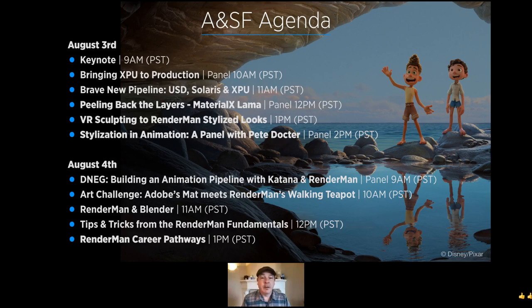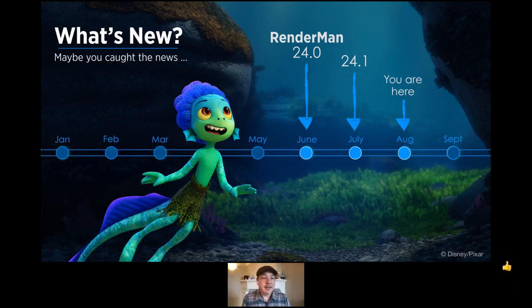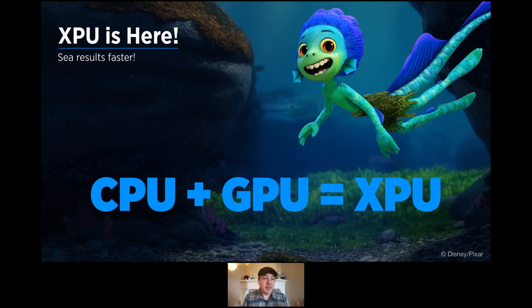It's been a while since our last Art and Science Fair, so you might be wondering: what's new? We have RenderMan 24, released at the end of June on the 29th — it has some great stuff we'll be getting to. We just released 24.1, which has some neat additions, released just last week on the 30th. And finally, we have XPU — XPU is here.